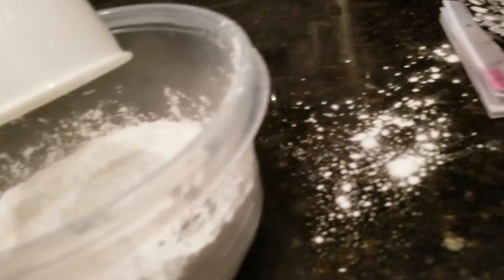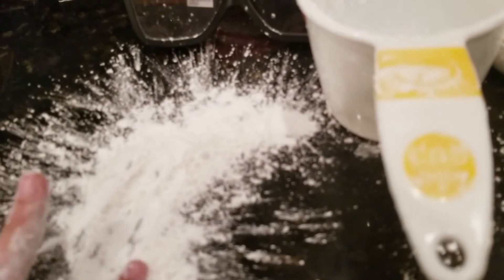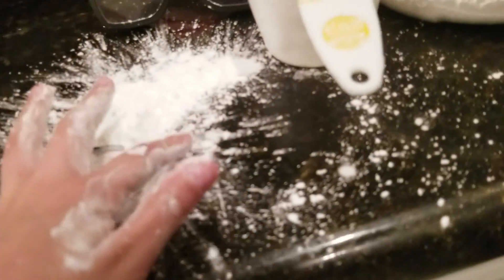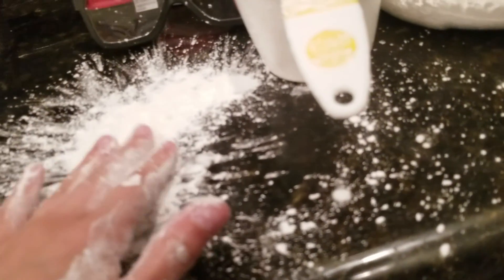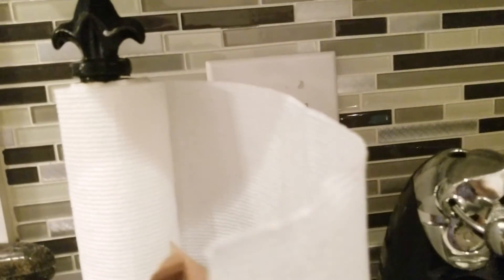Whoa — okay, yep, another mess. Well now that that's in there, I don't want mom to get mad at me. Oh yeah, speaking of mothers — happy Mother's Day to my kingdom! I'm gonna get some paper towels. I have it all over my camera too, I'll be right back.